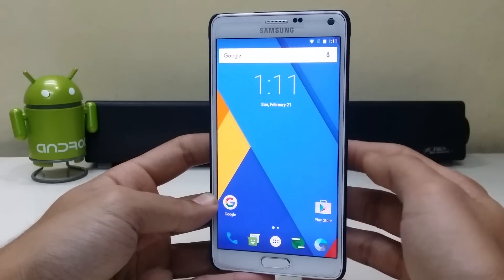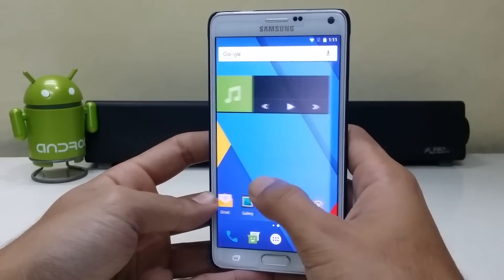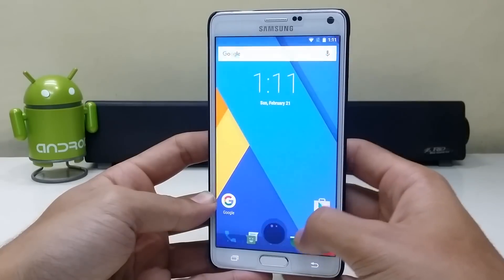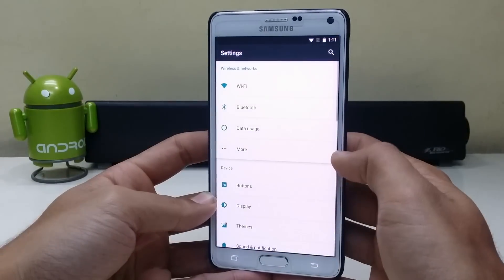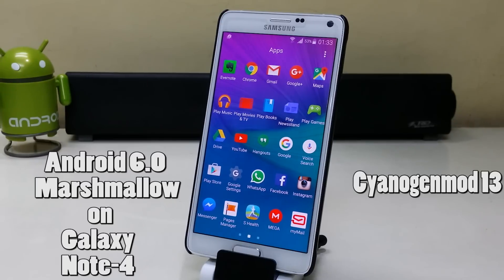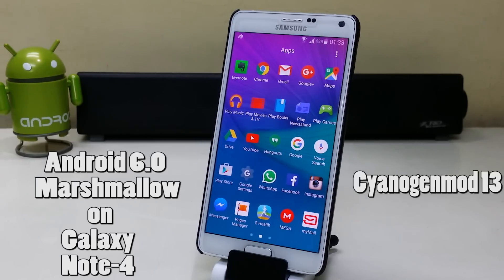Samsung is not updating the Note 4 to Marshmallow anytime soon. The best way to get Android 6.0 Marshmallow on any device is CyanogenMod 13, so we're going to install CyanogenMod 13 on the Samsung Galaxy Note 4.